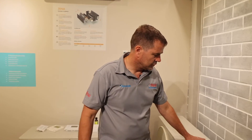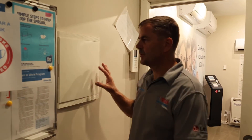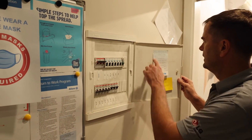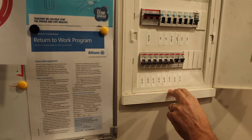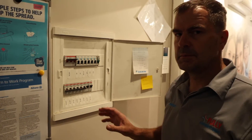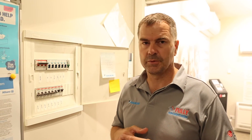To reset the unit, reset the power. Usually on the outdoor unit you'll find an isolator — turn it off, wait 30 seconds, then turn it back on. If you don't have an isolator on the outdoor unit, go to the switchboard, find the correct circuit, turn it off for about 30 seconds to allow the PC boards to depower and clear the fault. When you turn it back on, the fault won't be there and the unit should start up. The green light is now solid and the louvres are opening — the fault has been cleared.